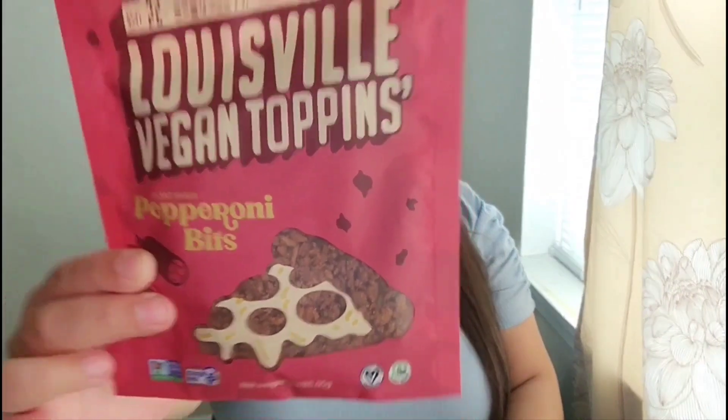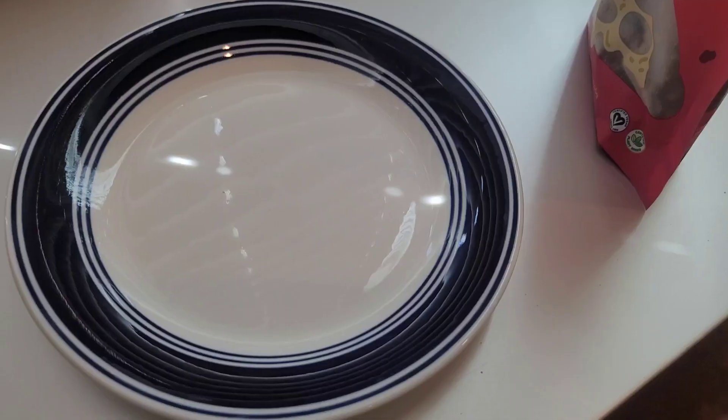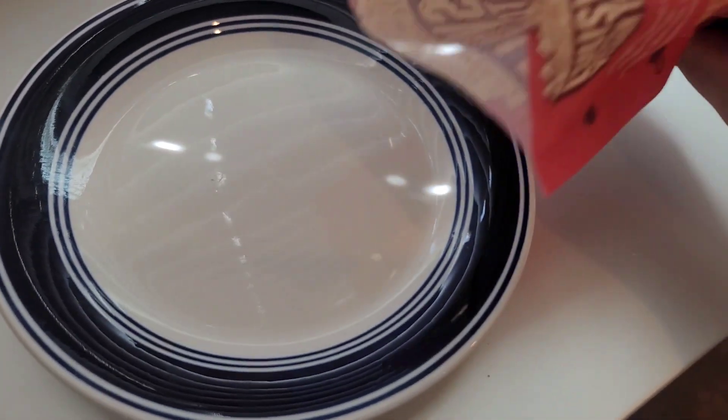It's me, your Vegan of Love, and today I'm going to be reviewing Louisville Vegan Toppins' pepperoni bites. They are soy-based and contain olive oil, beet juice, spices, and tamari. Now I'm going to show you how they look.